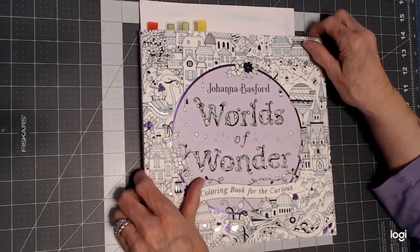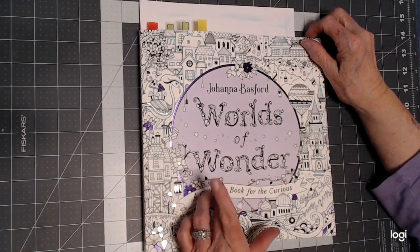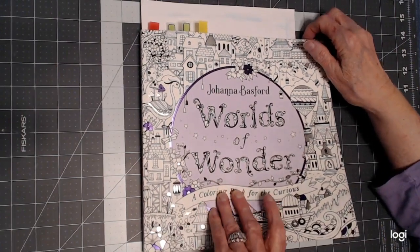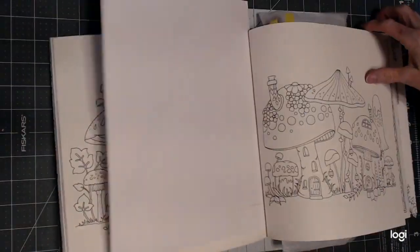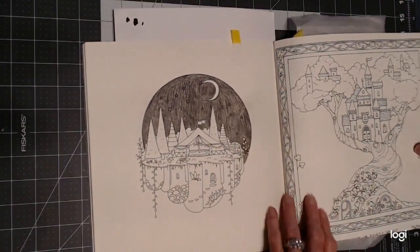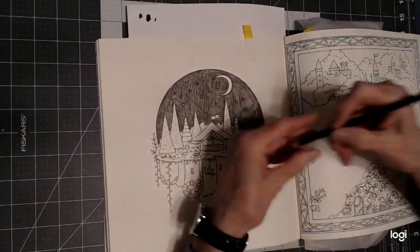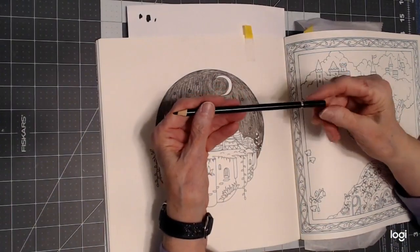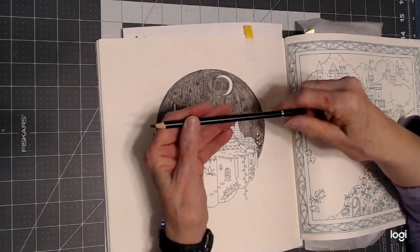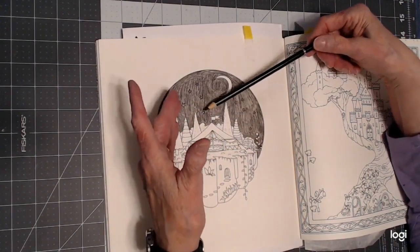Hello everyone, thank you for stopping by. This is Sandy from Color Creatively, and I want to do a black background on one of the pictures in this book by Johanna Basford, Worlds of Wonder. I took a black pencil — use a budget-friendly pencil, don't use your Polychromos or Prismacolors — and coat the area that you want black.